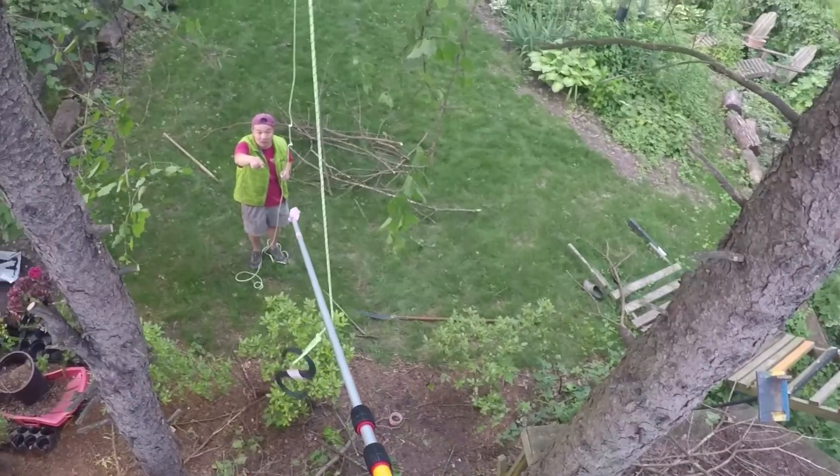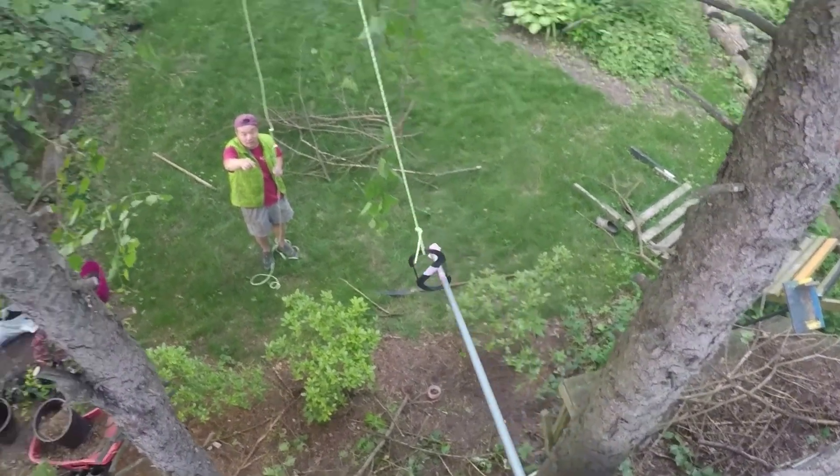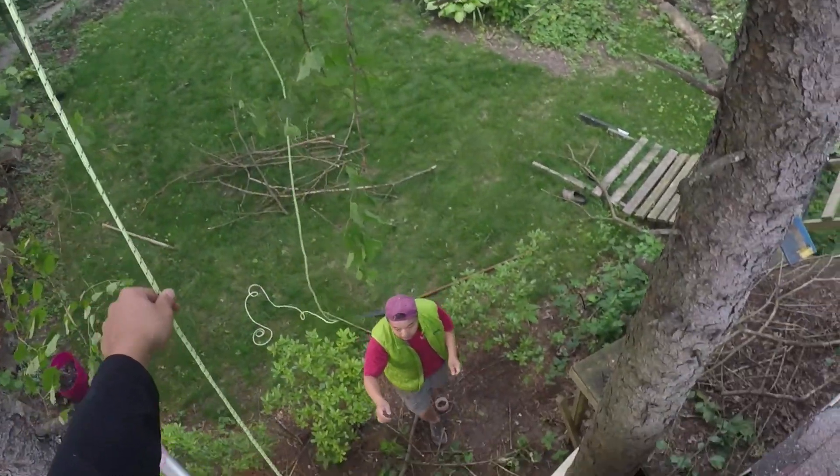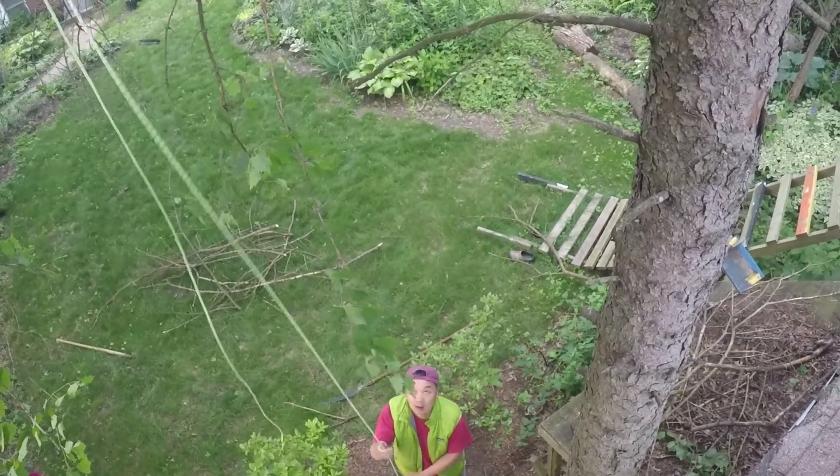In order to fell a tree in a desired direction, breakage and rotation must be initiated in the tree. The appropriate precautions must also be taken to eliminate destruction of nearby valuable items and or humans.